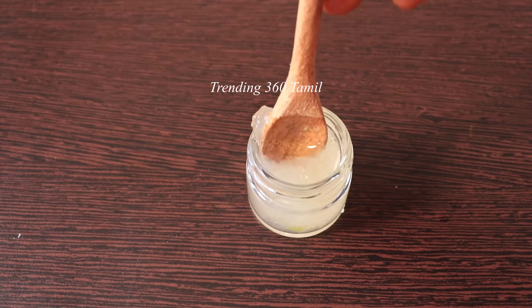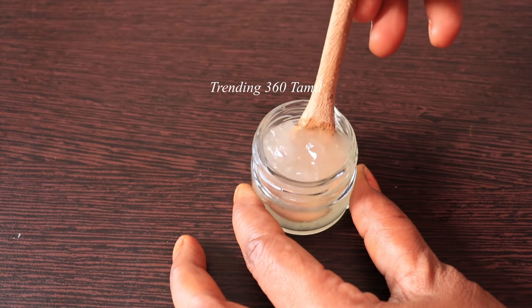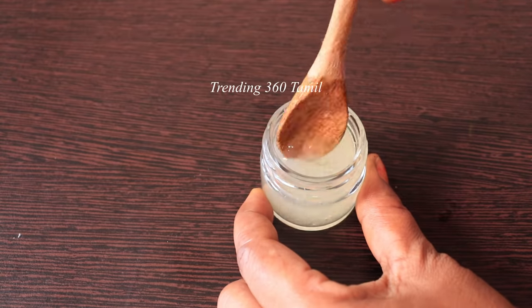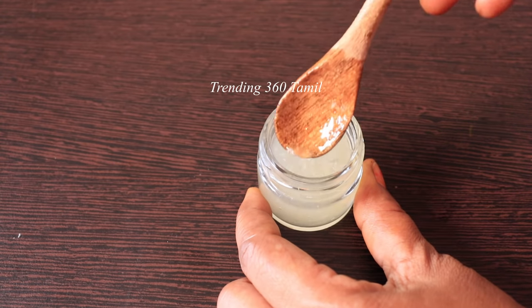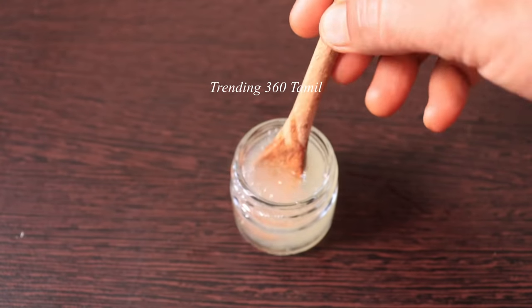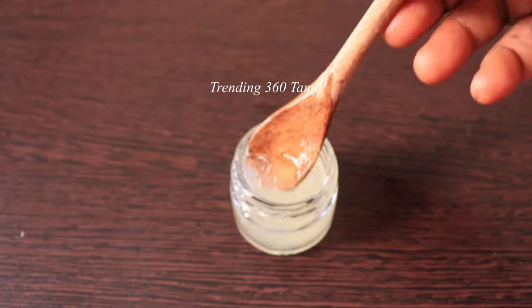Now, this is how you can do it. Just use preservatives and you can store it in the fridge. You can use it daily. If you prepare this at night, make sure you let it sit for 2 to 3 hours before using.